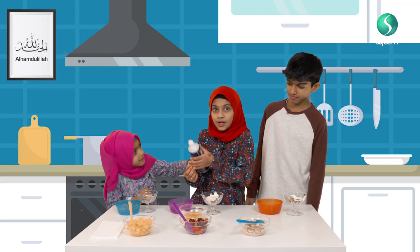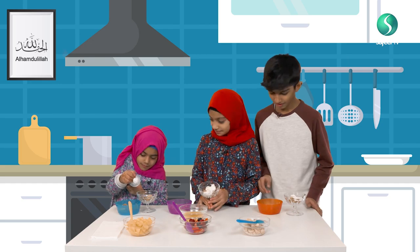That's enough, just a little bit. Put that one.